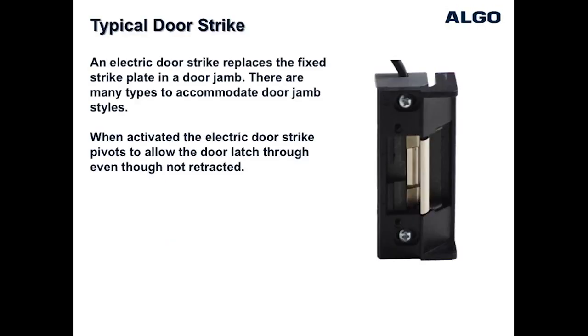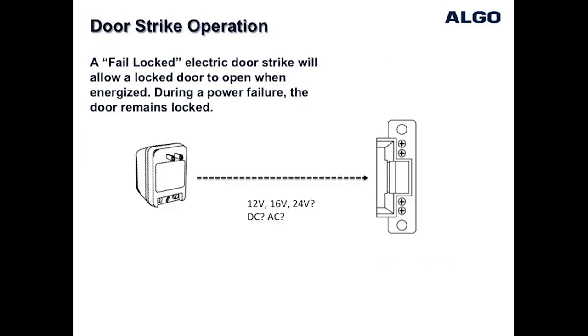An electric door strike replaces a standard strike plate and, when energized, allows the door to open even though the latch is still in the locked position. A fail-locked door strike requires power to allow the door to unlock.